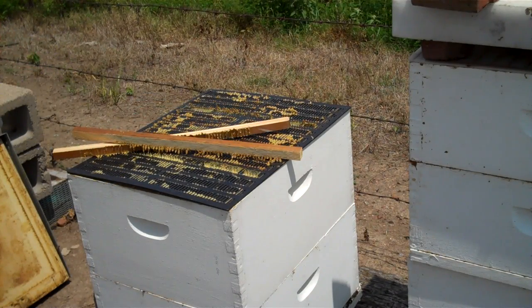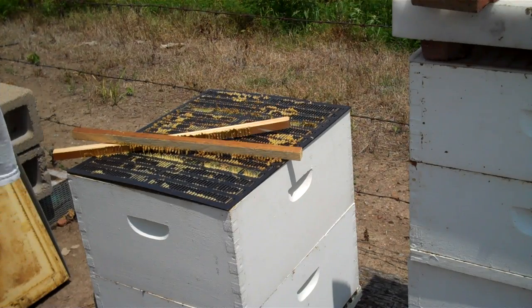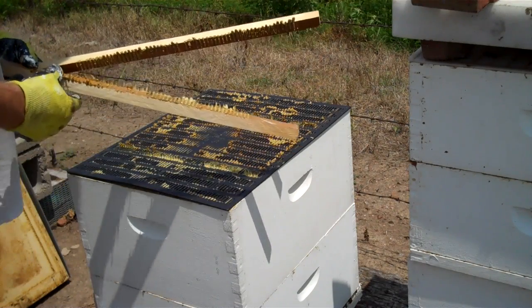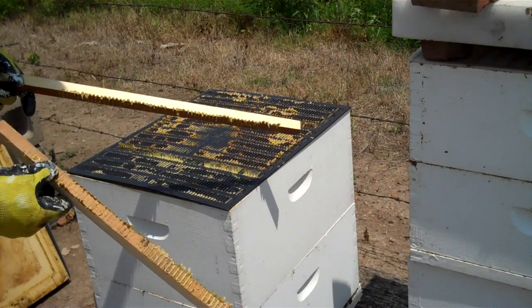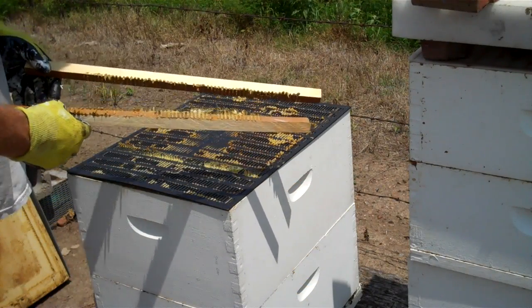Now propolis — a lot of people ask how do you pronounce it? Well, propolis, like the prop on a boat. Propolis is very sticky in hot weather like it is right now. When it gets cool or cold it's as hard as steel.